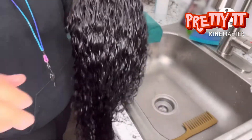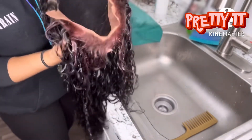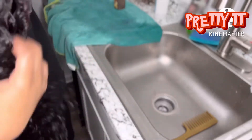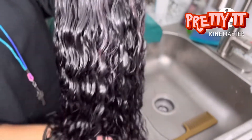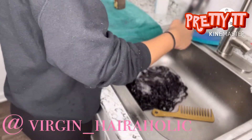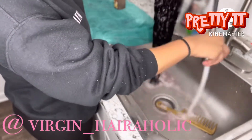Okay, and this is me just showing y'all the wig with the hair mask in it. The curls are so beautiful and the hair was so soft — I love this wig, it is amazing. I will have it linked below in the description. It's from my friend's company at Virgin Hairaholic on Instagram, if y'all want to go check her out.